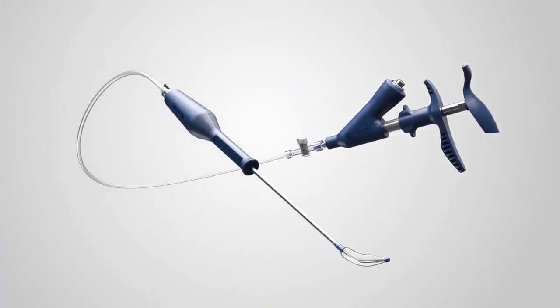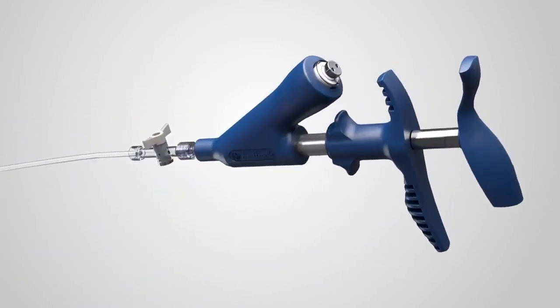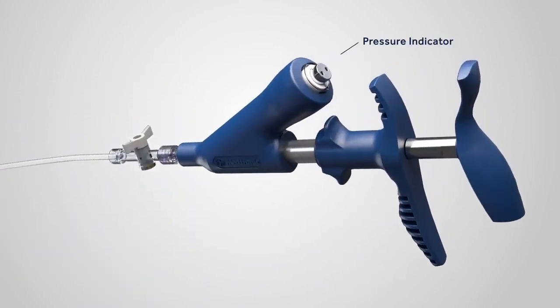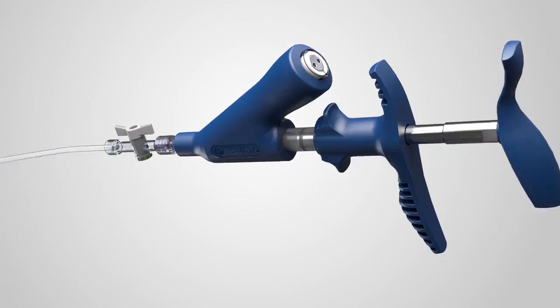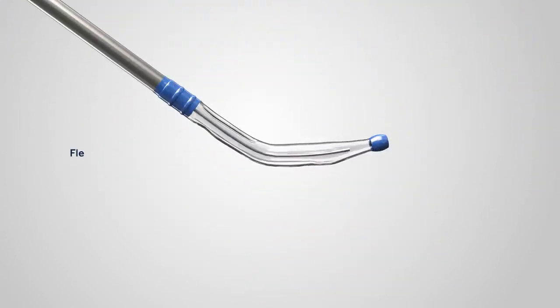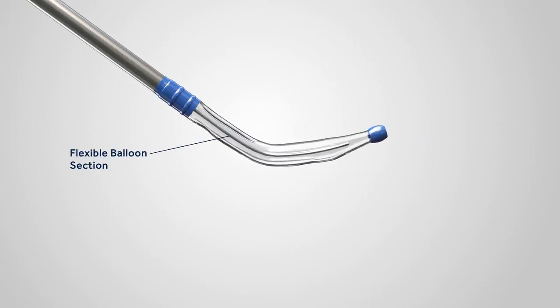The NuVent eustachian tube balloon includes an inflator, extension tube, and the balloon device with stopcock valve. Attach one end of the stopcock valve to the inflator and the other end to the extension tube. The system includes a pressure indicator as a safety feature, allowing proper pressure to inflate the balloon. The stopcock valve is activated after the balloon has been inflated, mitigating the need to manually hold pressure on the inflator for two minutes.